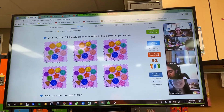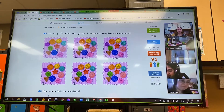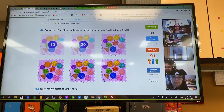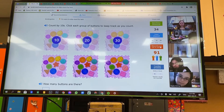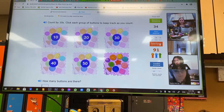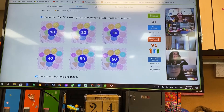Yes. Okay, well, this is for you. 10, 20, 30, 40, 50, and 60. Nicely done, Kaylee.